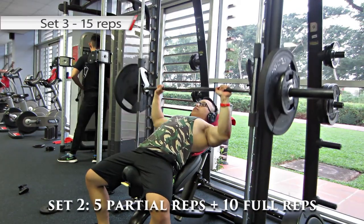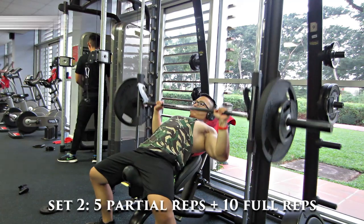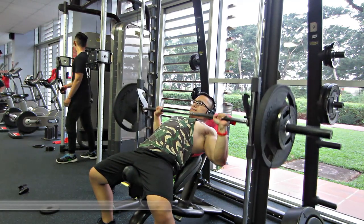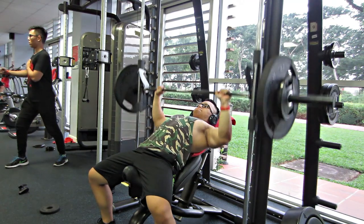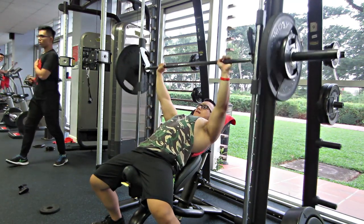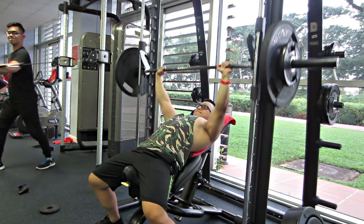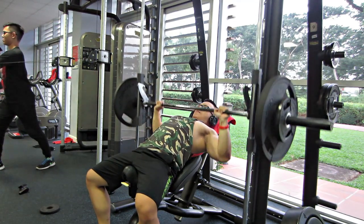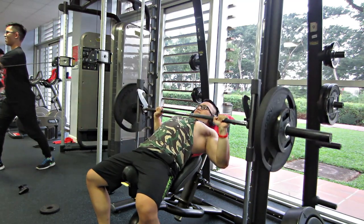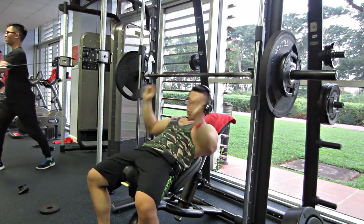Đây là set 3. Lưu ý một chút là khi mấy bạn đẩy, mấy bạn sẽ đẩy partial rep trước là 5 cái partial rep, sau đó là chúng ta sẽ đi full rep 10 cái. Số rep của cái full rep qua mỗi set thì đều giảm xuống, nhưng cái partial rep chúng ta vẫn giữ 5 rep.